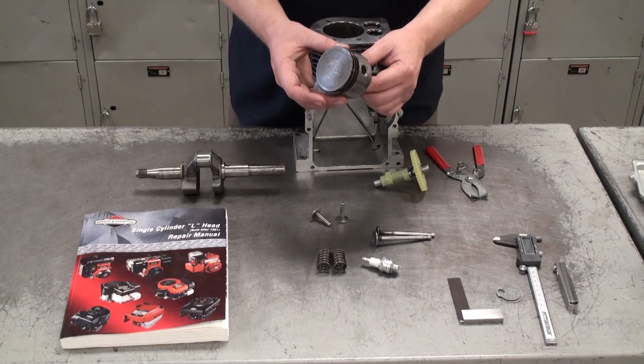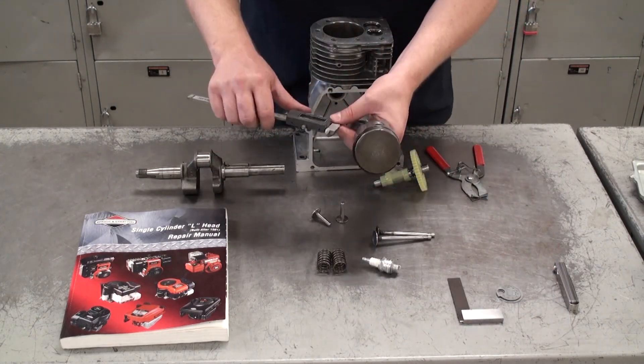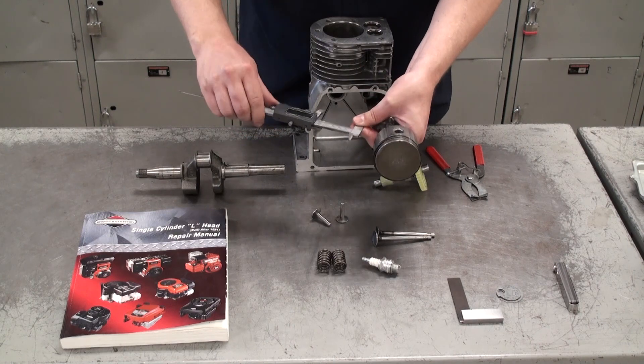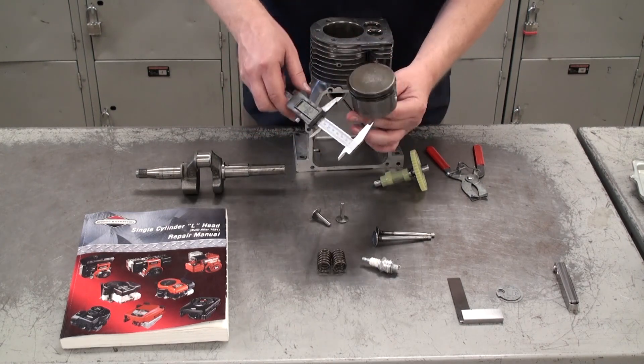Another important measurement to take is the piston diameter. Use the digital vernier caliper again, and take this measurement in two directions — both perpendicular and parallel to the piston pin.